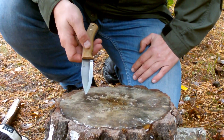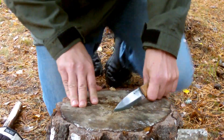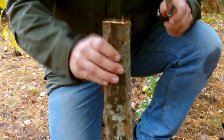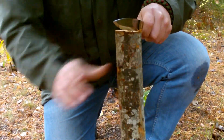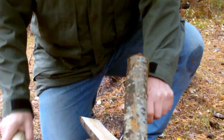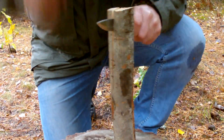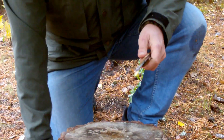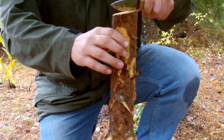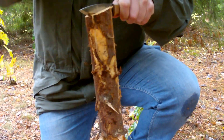Well, let's go ahead and see how it does at batonning here. I've taken some different firewood here. I have some hardwood here, let's just try this. As you can see, it has a pretty thick blade, so it just plows through these things here. It's kind of thick for the blade length, but let's see how it does anyway.